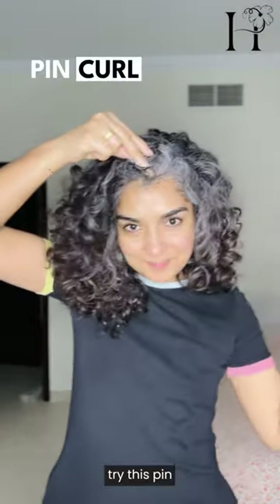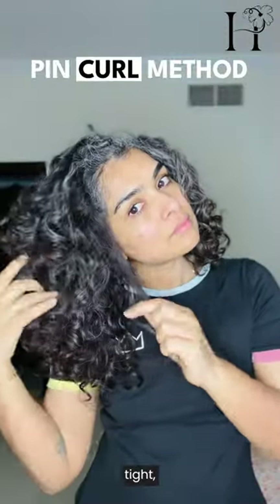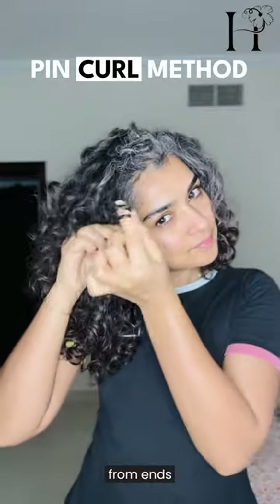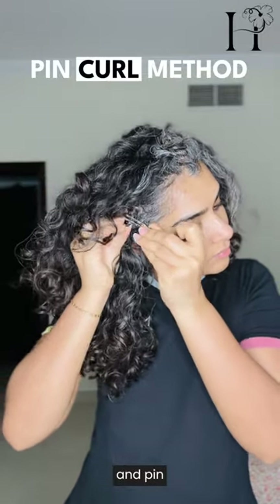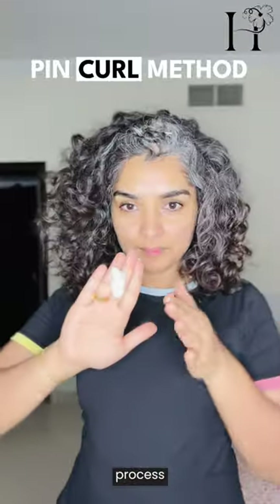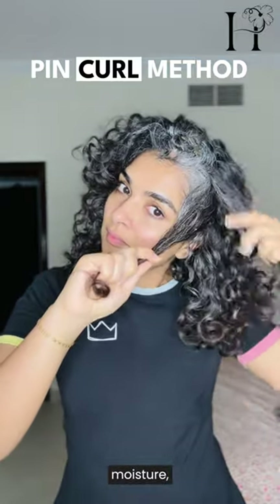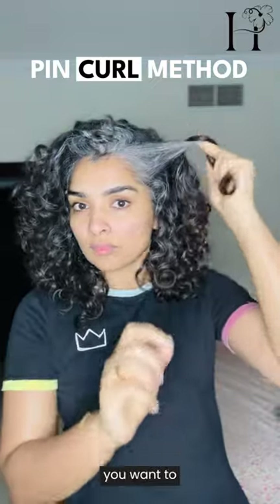If you have stubborn curls in the front, try this pin curling method. This involves winding small sections of hair around your fingers and clipping it to create tight, bouncy curls. Take one section of hair and wrap it around your fingers from ends towards the root. Once you reach the scalp, carefully slide the curl off your finger and pin it flat against your head using a bobby pin or a hair clip. Repeat for other small sections. Use a product that holds — if you need moisture, use cream; if you want hold and volume, use a mousse; if you want hold for many days, use a gel.